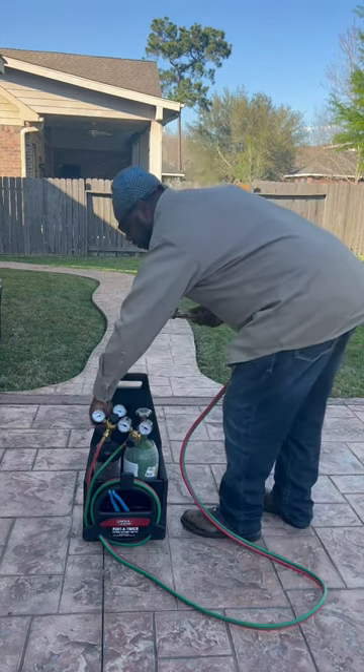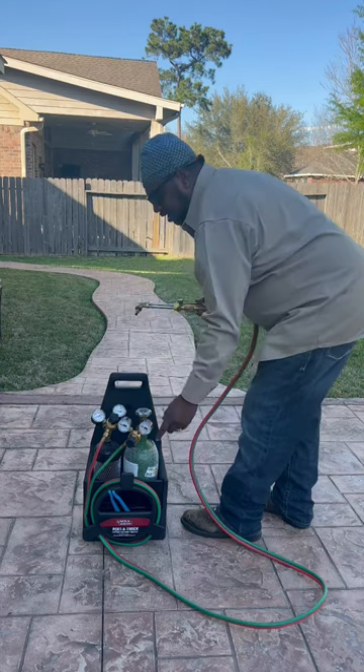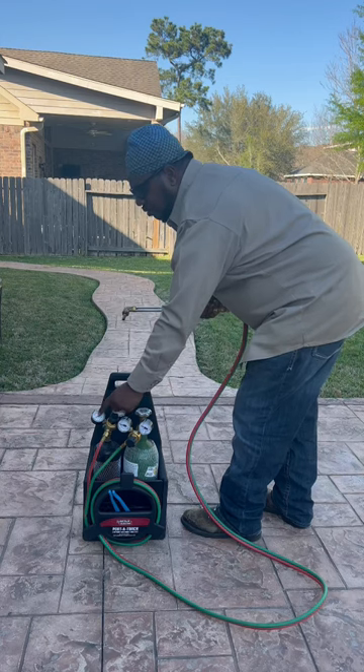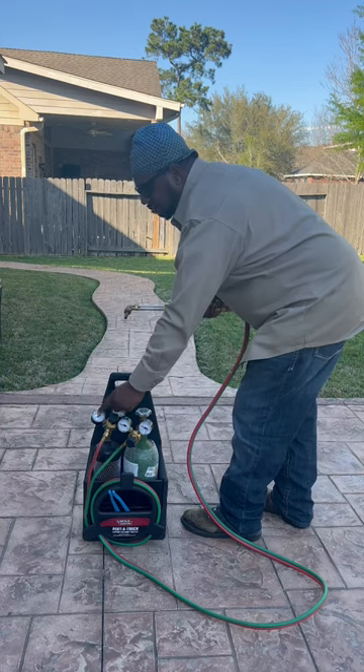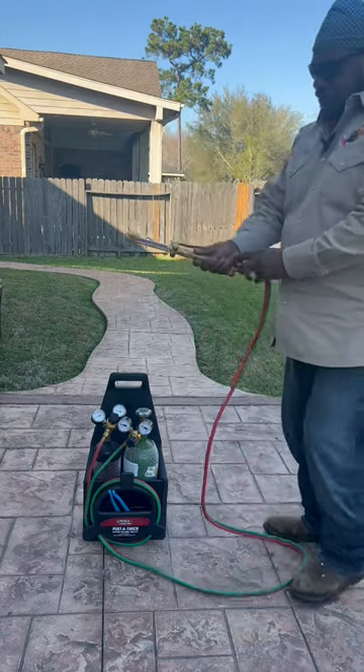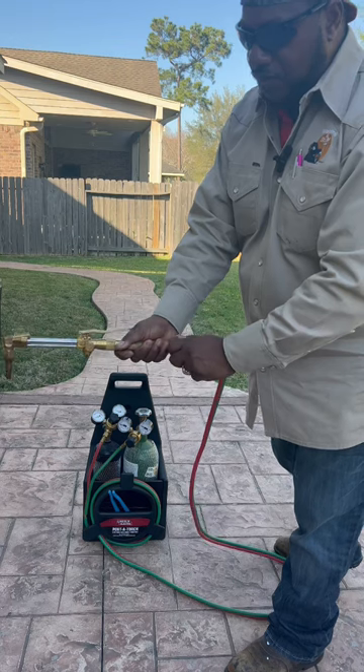Then you turn on your acetylene a turn and a half, and you want to regulate your oxygen to about 20 or 30. Acetylene about 10, no more than 15, because it becomes unstable after 15 pounds per square inch. Then make sure your oxygen is turned all the way on.